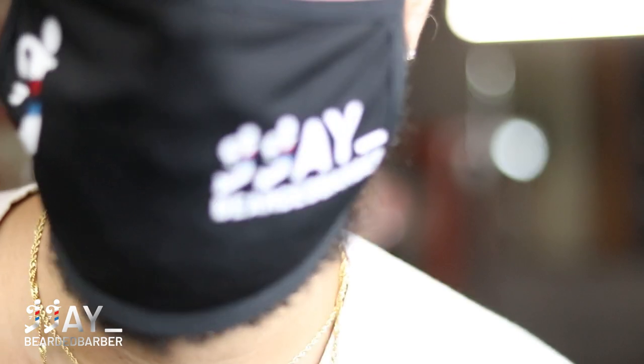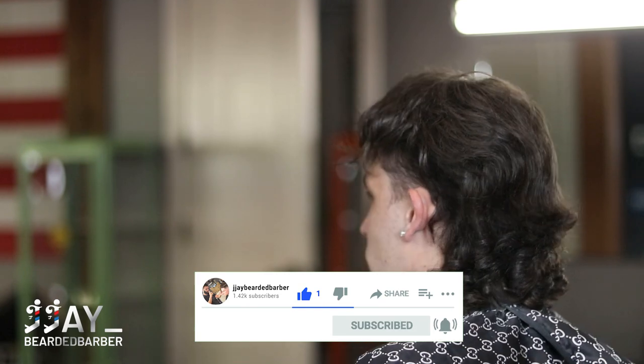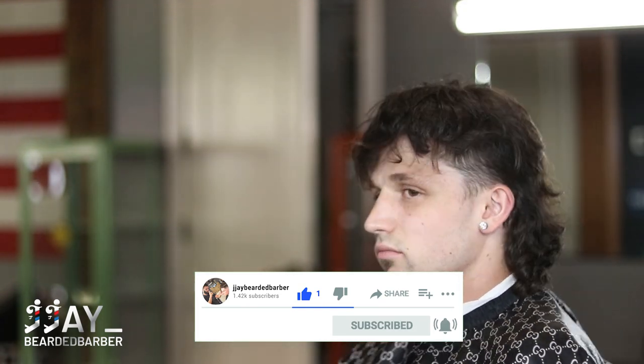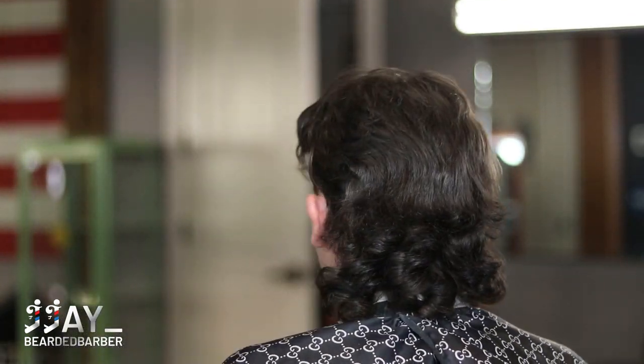What's up YouTube, welcome back to the channel. We got another tutorial today — this one's going to be a super full, in-depth video, so sit back, relax, take out a notepad if you want. We're going to be doing a mullet. He already has his mullet growing out — it's been over a year — so we're going to be cleaning up the top and showing you guys how we cut the sides and do the taper.